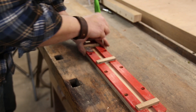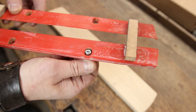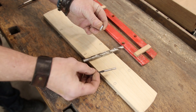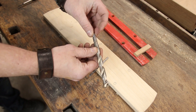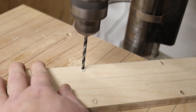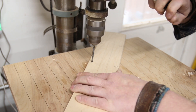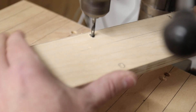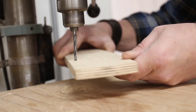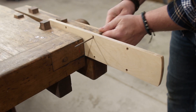Next we need to drill some holes to accept the mounting screws. They need to be fully recessed into the plate, so we have to drill two different sized holes: a through hole and a countersunk hole to act as a washer. I grabbed the screw and compared it to a couple of drill bits to figure out the sizes. The countersink holes only need to be done in the zero clearance insert, not the template — but it's a good idea to transfer the through hole locations onto the template for future reference.